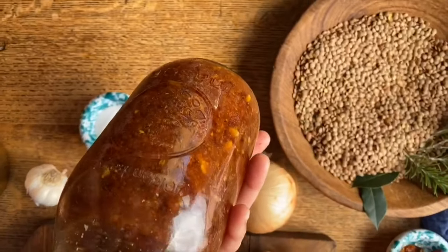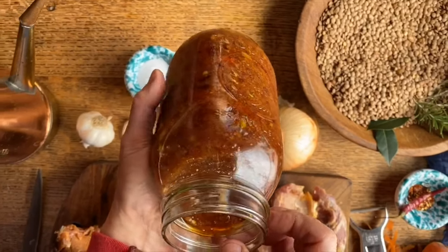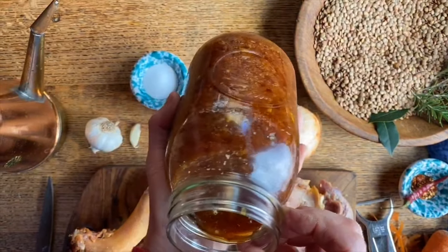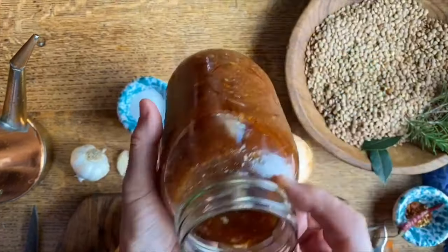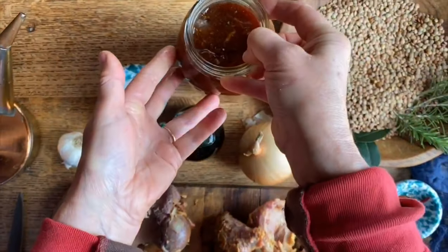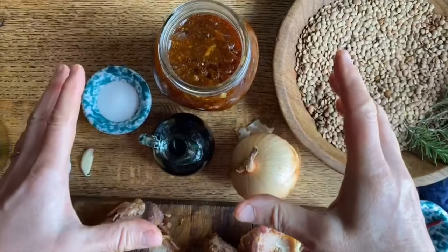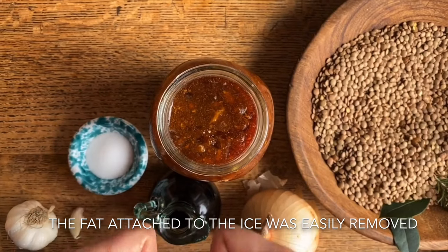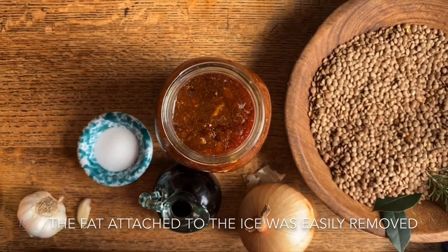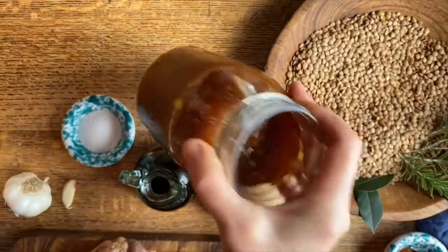Here is what was left over in the bottom of the Dutch oven after cooking the picnic ham. My husband was about to throw it away and I said, oh no babe, this is going to be absolutely delicious in our lentil soup. What we did is we just dumped a bunch of ice in the Dutch oven — all the grease attached itself to the ice — and this is what was left over, and it's going to be so good.